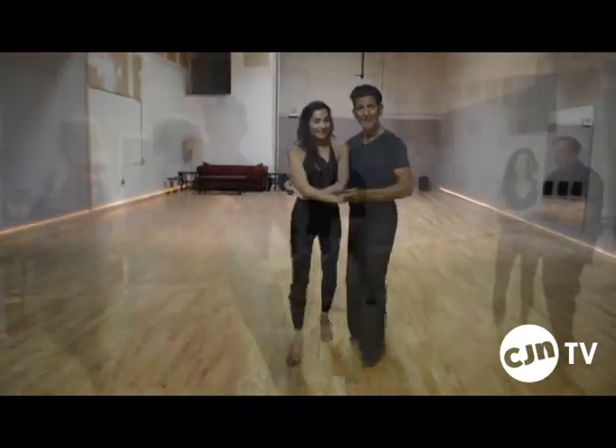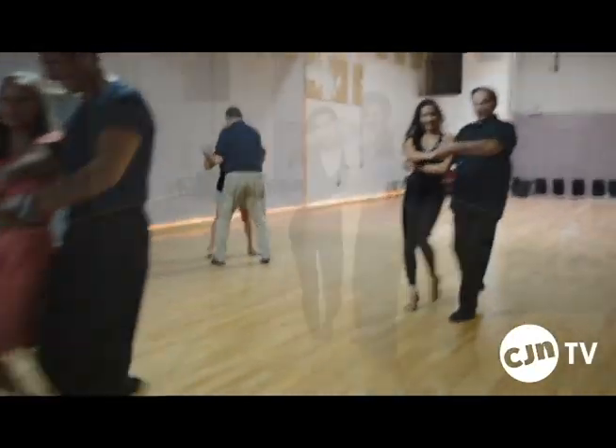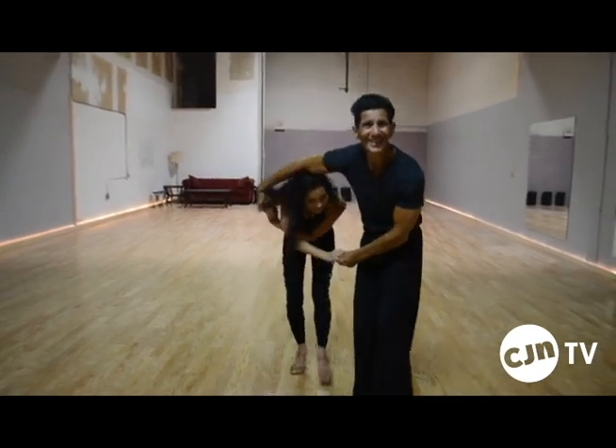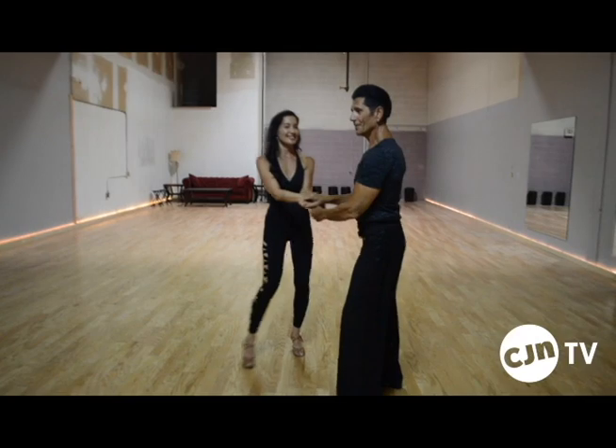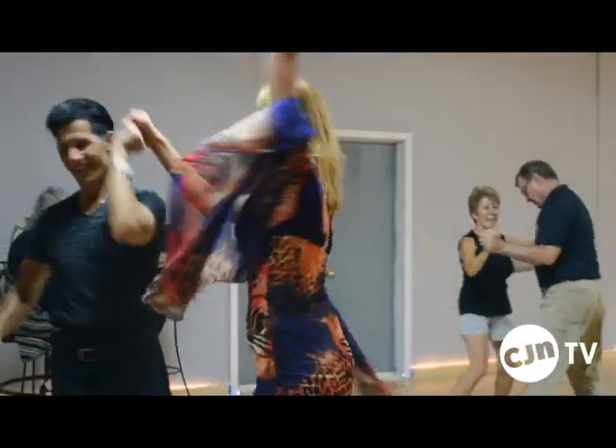We teach lead and follow technique. It's a little tap. Cradle to the tunnel after the kick. This is called a tunnel. And this is called a free spin. Students actually know how to do this after a few lessons, because bachata is easy.